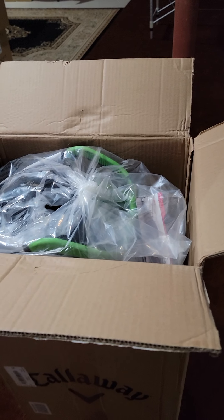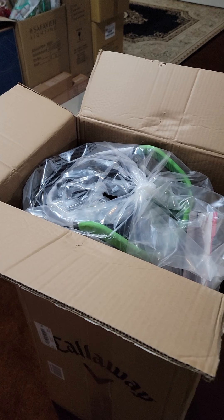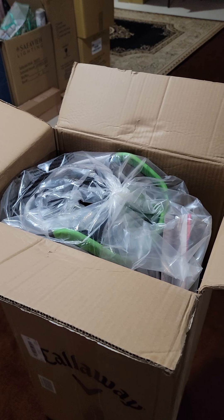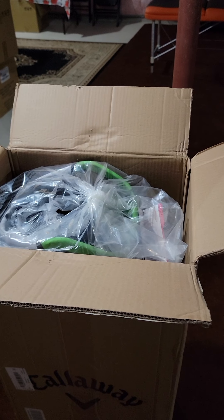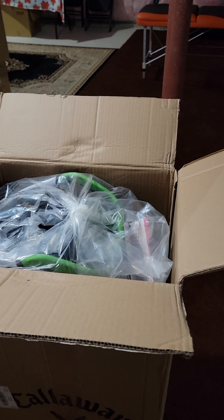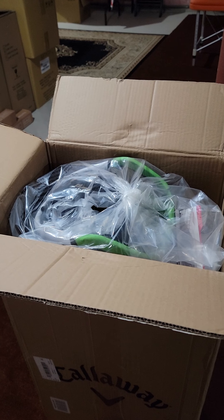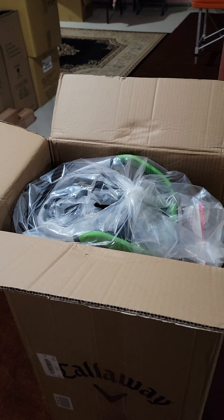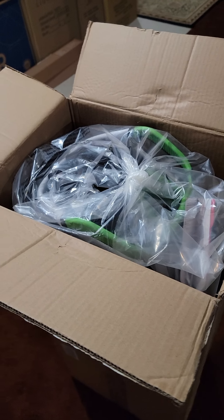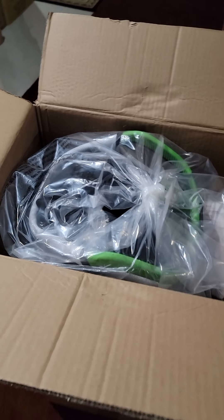I ordered this particular golf cart bag through Amazon and apparently it was the cheapest I could find anywhere. I visited a couple of Golf Towns — they didn't have the specific color I was looking for. On Callaway's website and every other store I went to, the price in Canadian dollars was $349.99 plus tax. But I found this brand new on Amazon for only around $305 plus tax, so I must have gotten lucky.